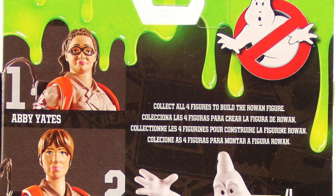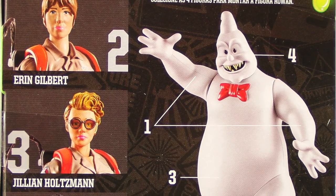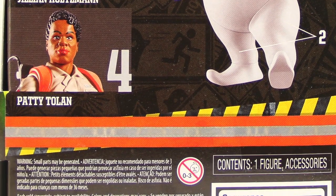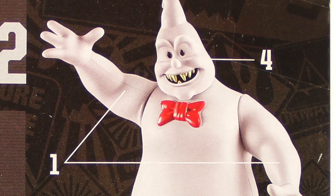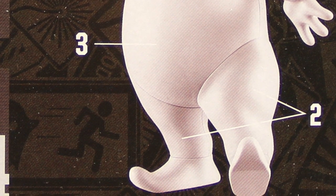On the back of the packaging it's exactly the same on all four figures — you've got that green slime dripping down at the top along with the Ghostbuster symbol. Off to the side it shows you all four figures in the wave, and it shows you the Rowan collect-and-connect figure and tells you which piece comes with which figure. Let's get these open and take a look at what's inside.